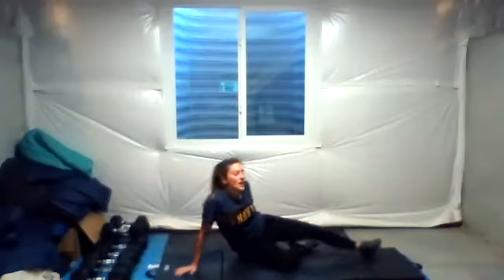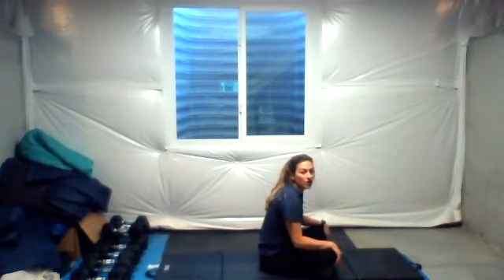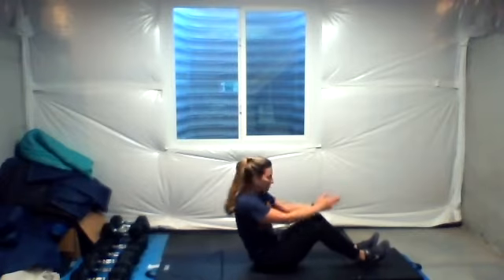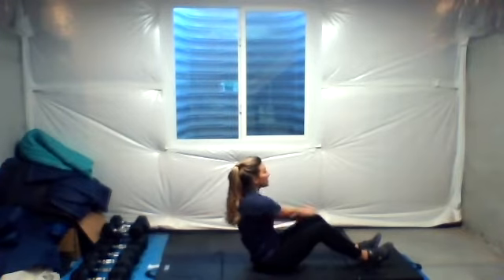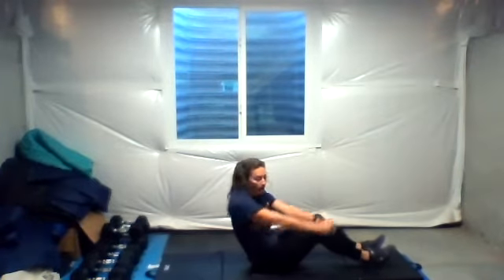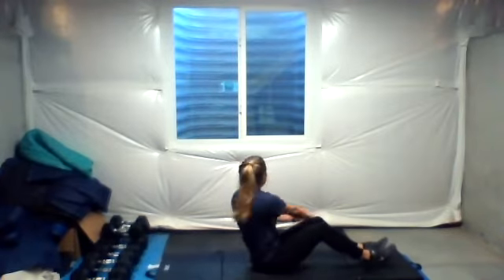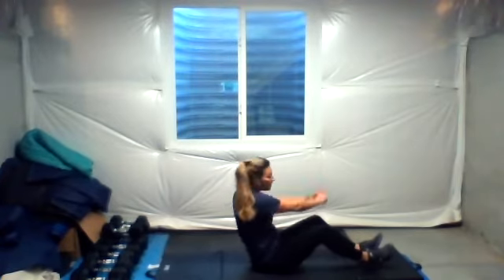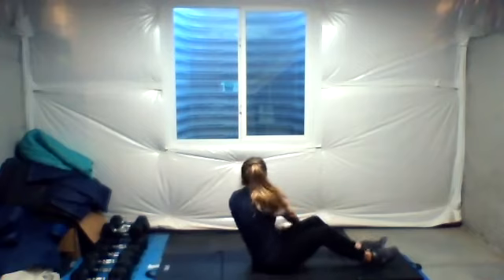On our backs we have Russian twists next. Remember slow and controlled. If you have a weight, this would really add a lot. Begin rotating over. Chest is high, exhaling as we twist over. Oh my goodness, I almost forgot to say happy October! I can't believe it — I feel like it's still March. Can't believe we've had a whole spring and summer and now fall. Longest year ever. Done, good job.